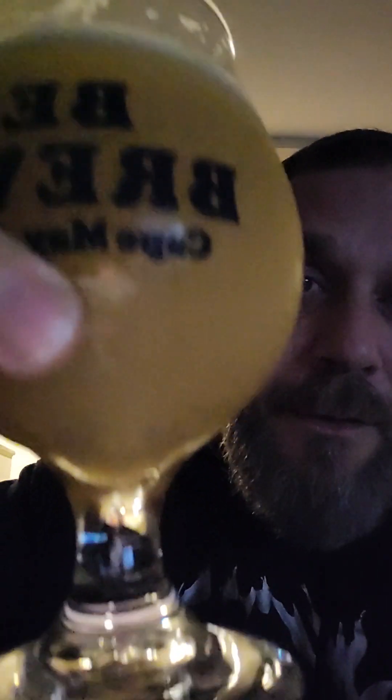Look at that — that's a great color on that beer. If you're a New England style IPA fan, that's the color you're looking for. That's a home run. Let's go smell it.